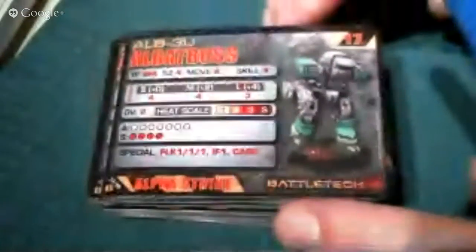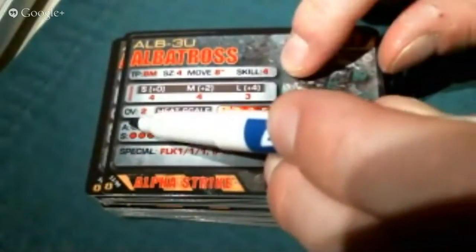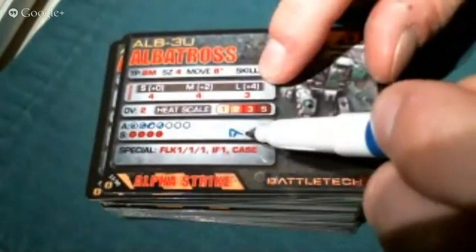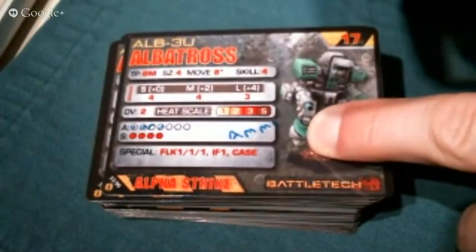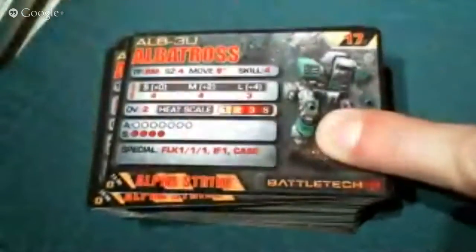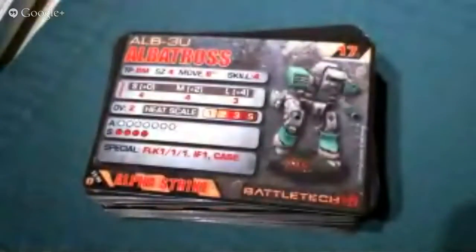Make sure you have a dry erase marker — low odor — and you can check off your bubbles as you take damage. You can track heat, ammo hits, and even change the skill rating if you want. The first time I tried to wipe it off, it was kind of hard to get off, but another one came right off. Some markers come off easier than others. I'm tempted to sleeve them, but I want something less slick. Here's what I'd use — I copied the format out of the book and made my own bubbles. Pretty nice.